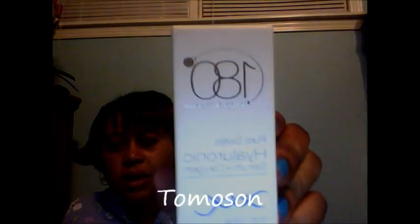I also received the 180 Hydro Raw Serum Oxygen, and I received this through Thomason.